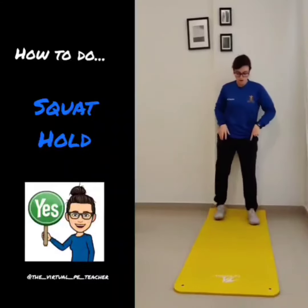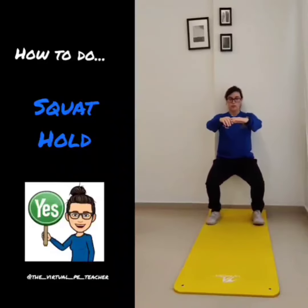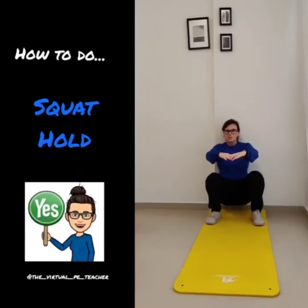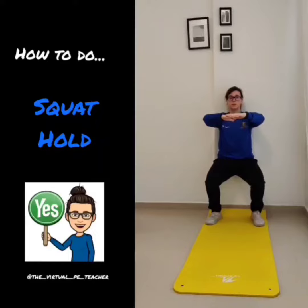You can put your body against the wall, have your feet out, and then you can sit into it. Don't come too high because you won't feel it. Don't come too low either. You want to find just a nice happy space in between and complete your hold.